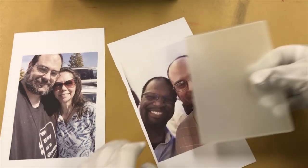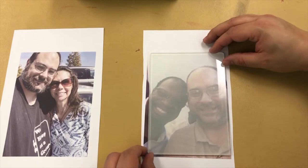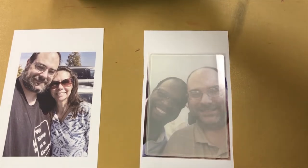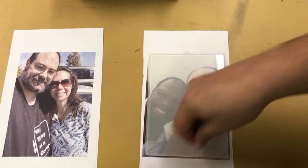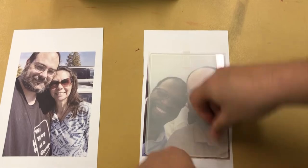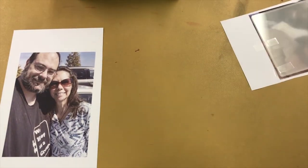Once we know it's clean, we want to put the print on it. Since we're not touching the substrate area we can take our gloves off. Center it or put it where you want it, and tape it down. That one is ready for pressing.